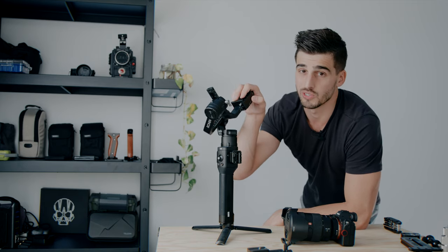I noticed I had some issues sometimes when I was editing their footage, and I know the main cause of the trouble was the gimbal and the way they balanced it. So that's why we are going to cover that today. Basically the goal we want to achieve is to have a camera that's perfectly balanced, which means if we let go the camera, the gimbal will stay still.